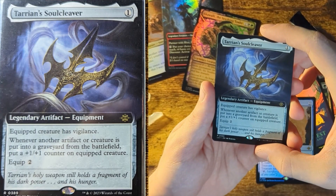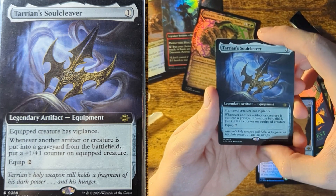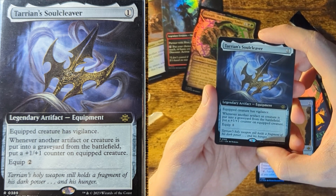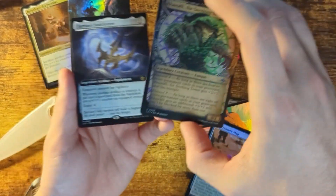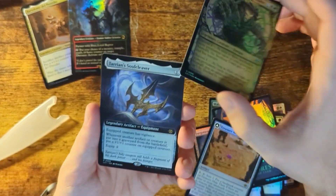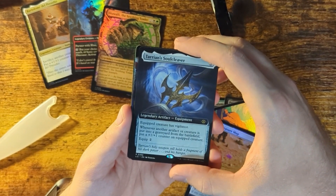A legendary artifact — Tarion Soul Cleaver. Equipped creature has vigilance. Whenever another artifact or creature is put into a graveyard from the battlefield, put a plus 1 counter. That's strong and cool. I want to mention — the artwork on all of these, especially this one. I'm a big fan of the artwork. It has the purple and the green — this card's cool. They do a fantastic job making their stuff just look cool.